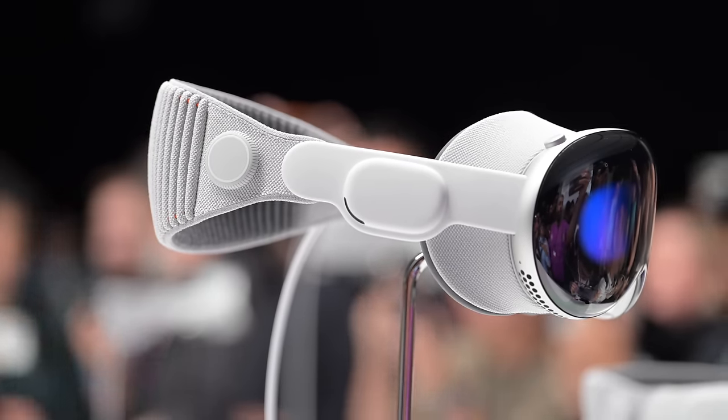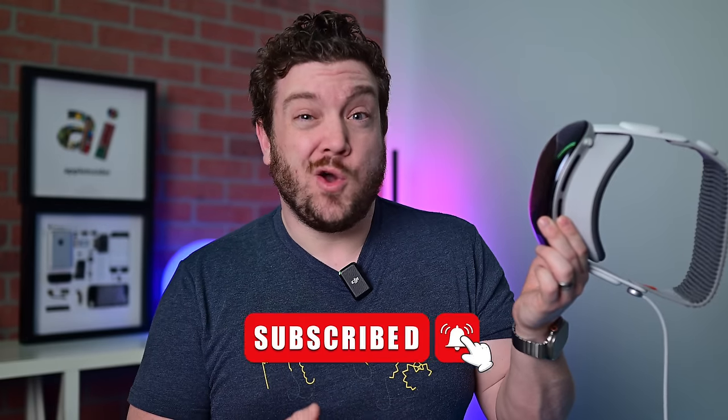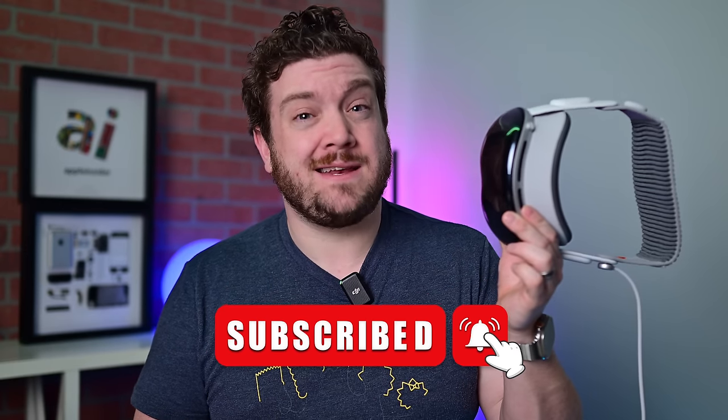I cannot believe I am saying this right now, but it has been more than a month since Apple launched Vision Pro. Let's take a look back at the device, ditch the fanboyism, and take a real analytical look at Vision Pro — how this thing actually holds up after an entire month of use, who it's built for, and how my opinion has changed.